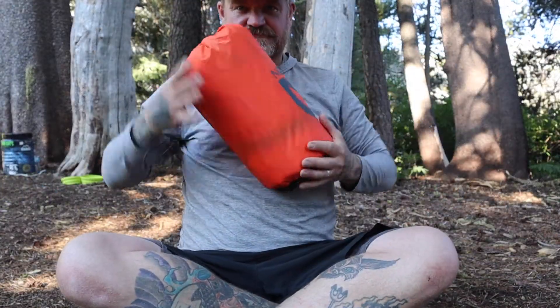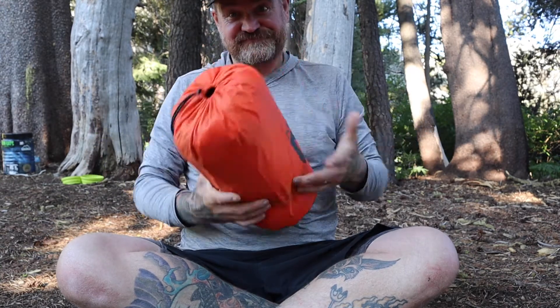It is four ounces heavier than my previous pad, the Climatic Static V Insulated, and it is much bulkier to pack because of the foam. But with the kind of sleep I get on this pad, I will absolutely take the weight penalty and the space penalty in my bag. It's harder to pack? Yes, absolutely. It's a little heavier? Yup. And it's 100% worth it for me.